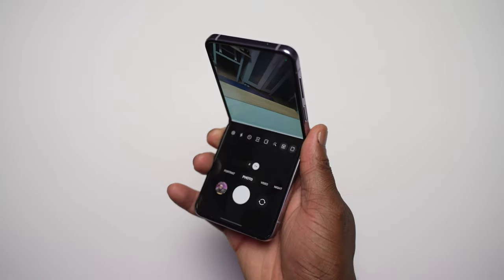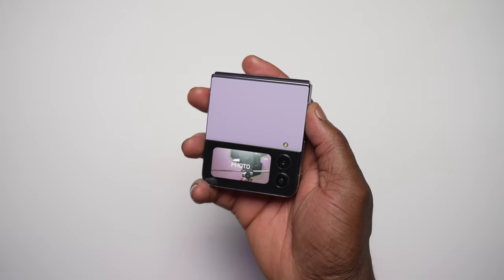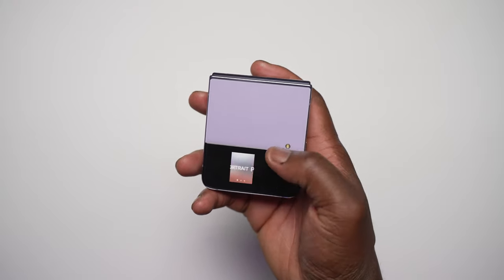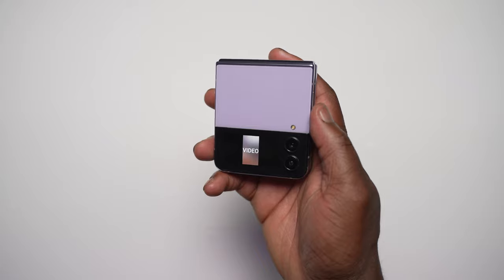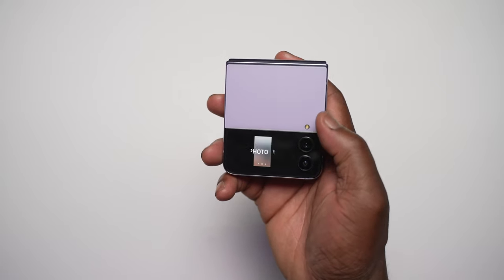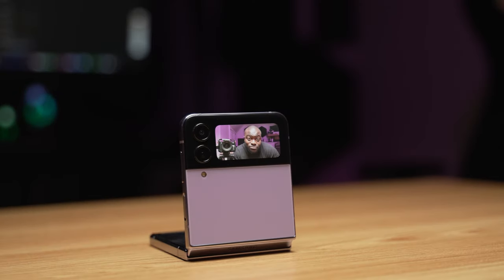We still have the same dual camera configuration at the back at 12 megapixels each and a single 10-megapixel selfie camera, but this time the main wide sensor is larger with an increased pixel size of 1.8 microns for better low-light performance in photos and videos and improved video stabilization. The results are better and the improvements are very much noticeable. The highlight of using a Flip's camera is still all about the fun during the capture process, flexibility with the flex hinge for a hands-free experience, and the power of using your rear cameras with the cover display as a viewfinder for the best high-quality selfies.